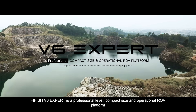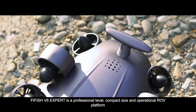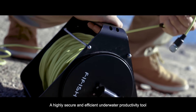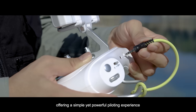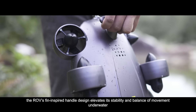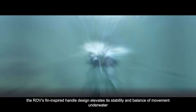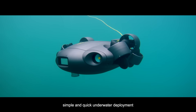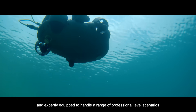FiveFish V6 EXPERT is a professional level, compact size and operational ROV platform. A highly secure and efficient underwater productivity tool, offering a simple yet powerful piloting experience. Effortless installation features the ROV's fin-inspired handle design, elevating its stability and balance of movement underwater. Simple and quick underwater deployment, expertly equipped to handle a range of professional level scenarios.